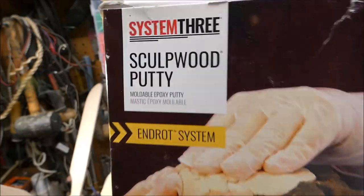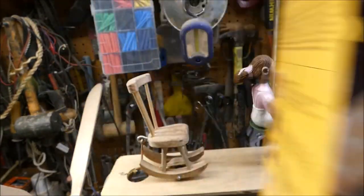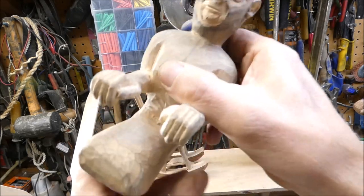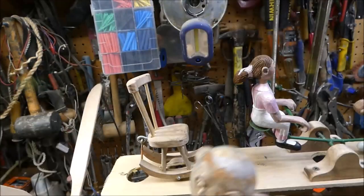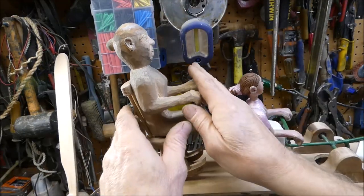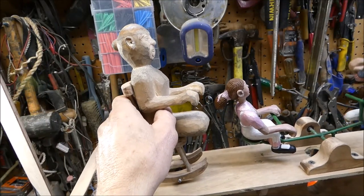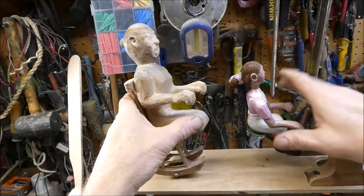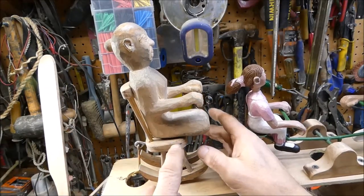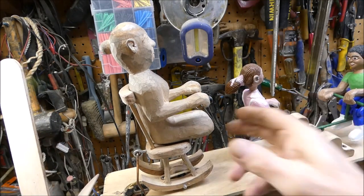I might try to use some of this sculpt wood putty — I haven't used it too much. It's like a two-part epoxy and you put it on there, and supposedly it's like wood, so I thought I could widen that out. I think I'm going to have to maybe make some modifications to the chair — the seat might not be big enough. But that's all right, I can do that.